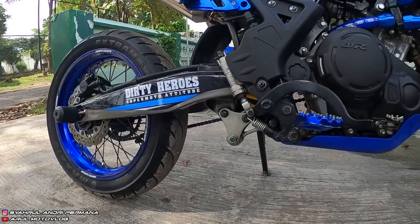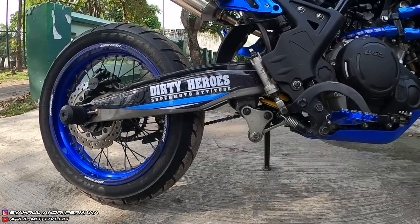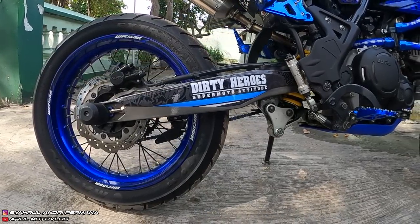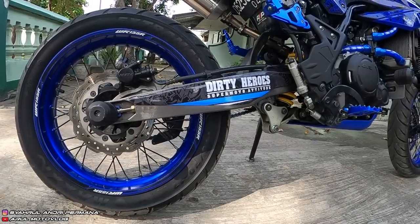Swing arm pakai replika KTM, harganya Rp1.600.000. Bahannya full besi, tapi ada lebih berat dari swing arm standar.